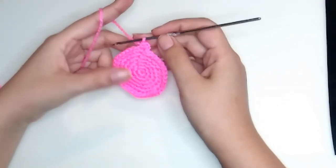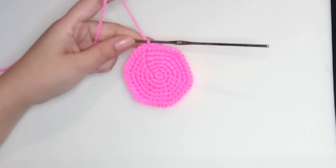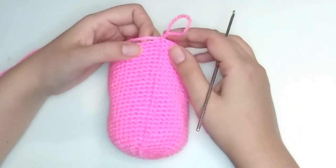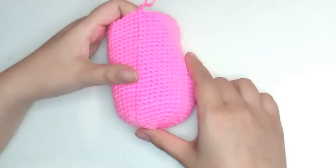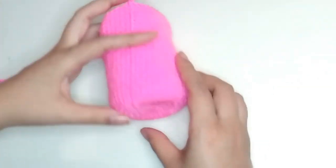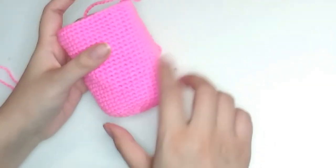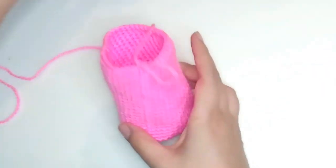At the end of round seven we'll have 42 stitches. From round eight to round 30, make 42 single crochets each round. This is how it should look. Now we're going to stuff it, but before stuffing, press the bottom a little to get a flat shape. If we leave it round it will look like a sphere — we need it to be flat. Press it like this and then stuff.